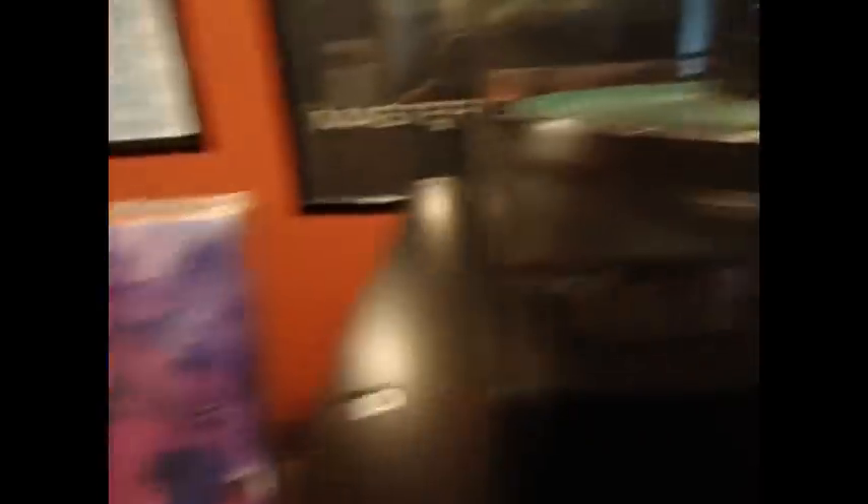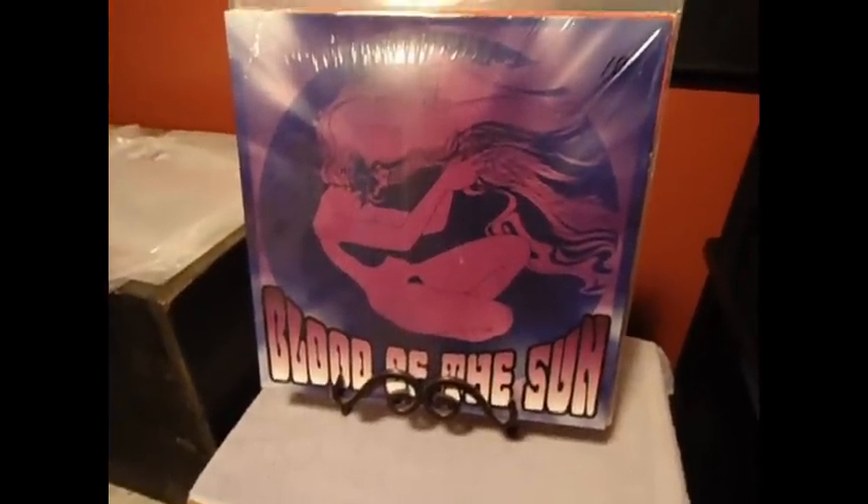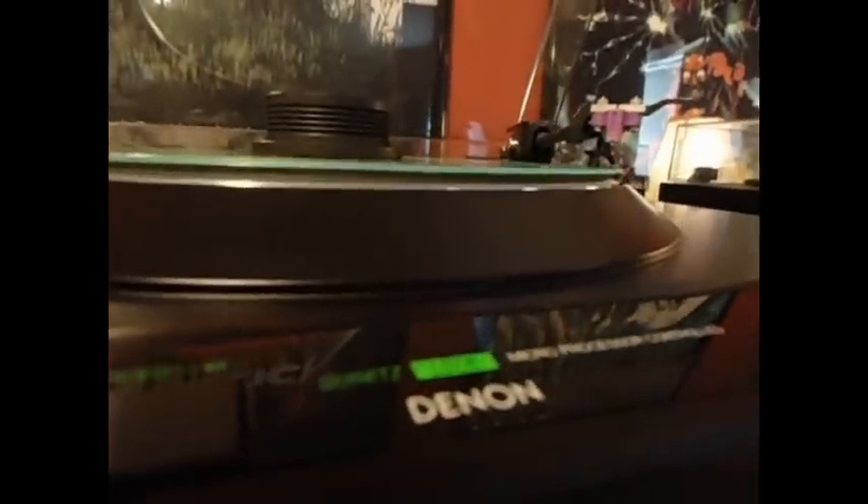I think we can call this a success. Flat as can be, it looks like. This is Blood of the Sun — bought this a while back and it was completely warped brand new, which you saw in the last clip. I put it in for two hours the first time, took a little bit of the warp out, then stuck it back in for two and a half hours and ended up with this. I am happy with the vinyl flap. Looks great.